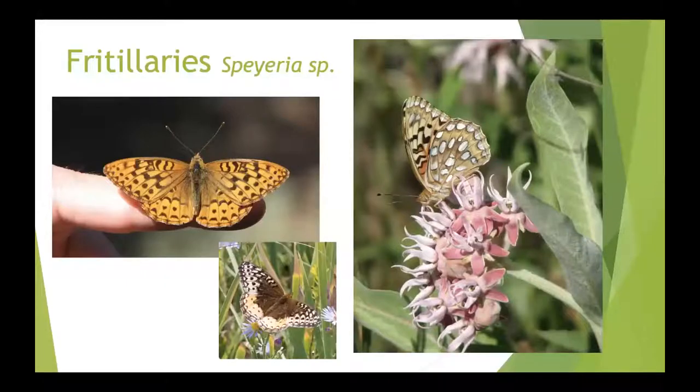Next are the fritillaries — also a really challenging group to learn to species, but pretty distinctive once you recognize the family. There are a lot of species that look very similar. They often use violets as their host plant and are pretty common in summertime, particularly in areas near forest habitat or meadows.